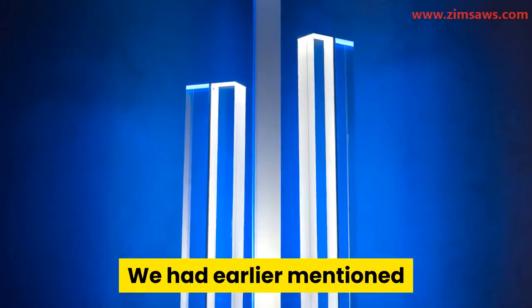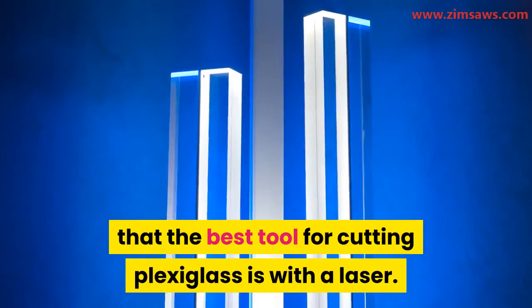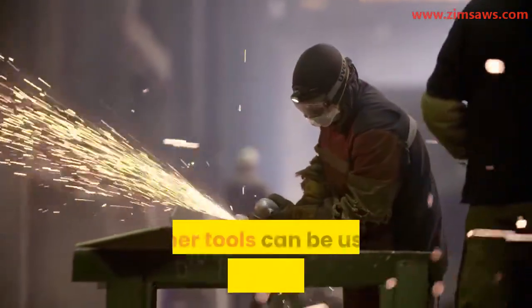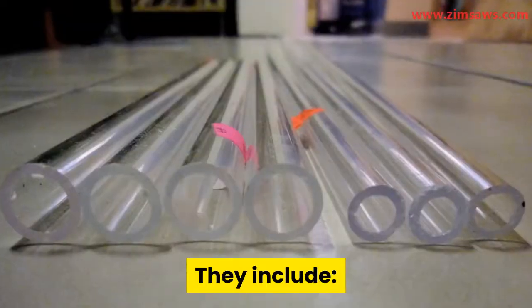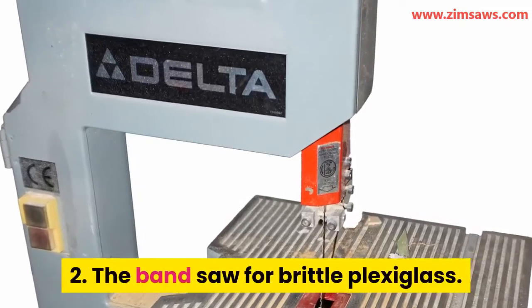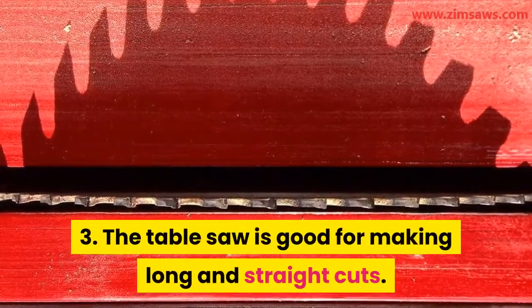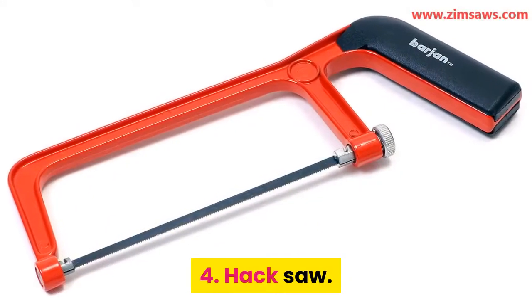Alternative ways of cutting plexiglass: we mentioned earlier that the best tool is a laser, but in the absence of a laser and circular saw, other tools can be used depending on the type of cut. These include: a jigsaw, which is best for curving cuts; a band saw, for brittle plexiglass; a table saw, which is good for making long and straight cuts; and a hacksaw.